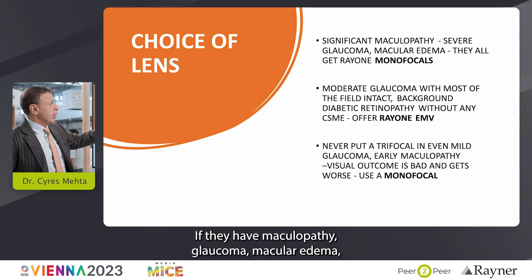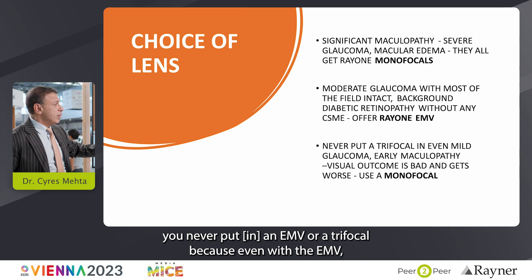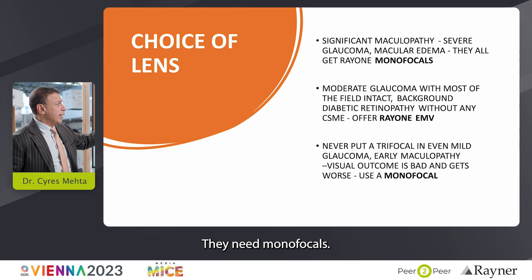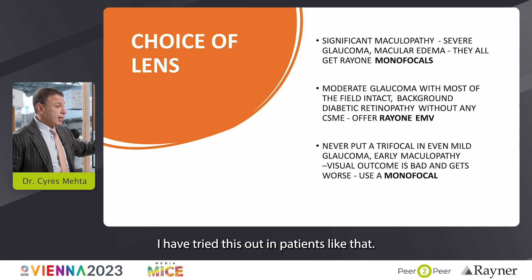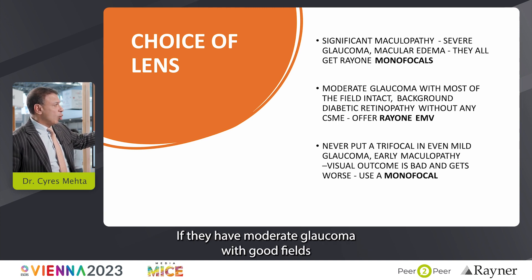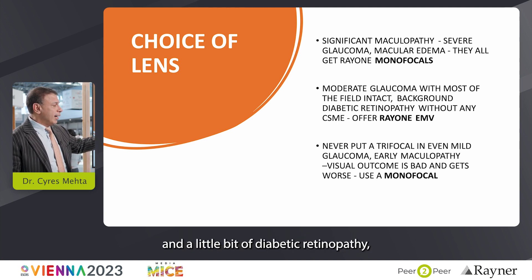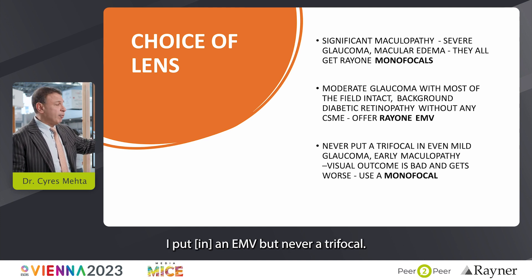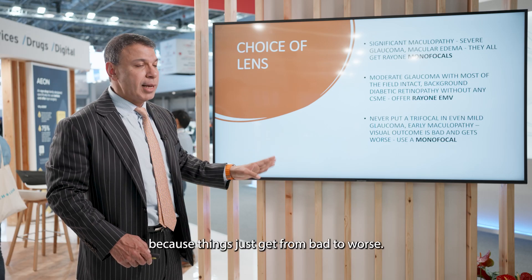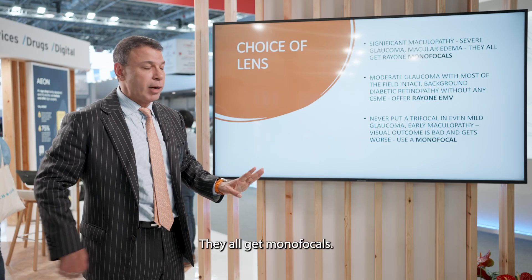If they have maculopathy, glaucoma, or macular edema, never put an EMV or a trifocal — they're not going to get that precise focus. They need monofocals. If they have moderate glaucoma with good fields and a little diabetic retinopathy, I'd put an EMV, but never a trifocal. A trifocal in mild glaucoma or maculopathy just makes things go from bad to worse. They all get monofocals.